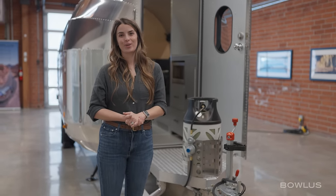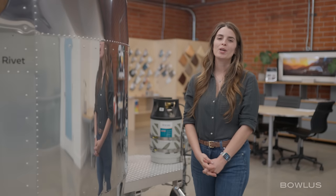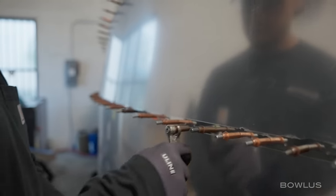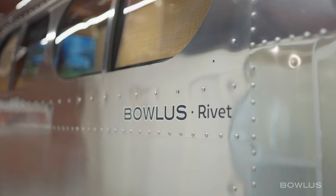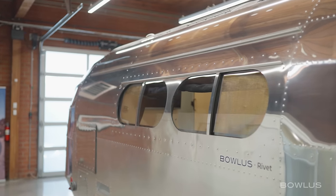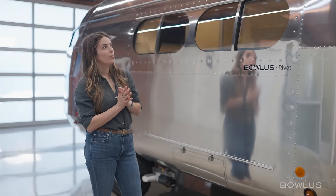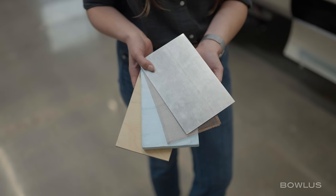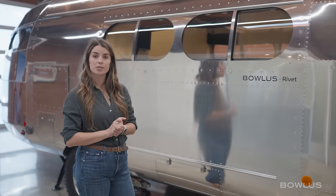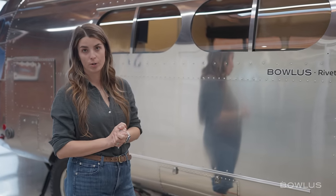Now let's talk about how the Bolas is built. We have an all-aluminum space frame that is TIG welded together to hold that shape. We then use 2024 T3 aircraft-grade aluminum, which is riveted together with over 5,000 aircraft-grade rivets to form that trademark Bolas shape. We have a mill-finished exterior, so that is unpolished. Inside, we have force-fit poly iso insulation, finished with either solid wood pieces sealed on all six sides, or anodized aluminum on the inside.